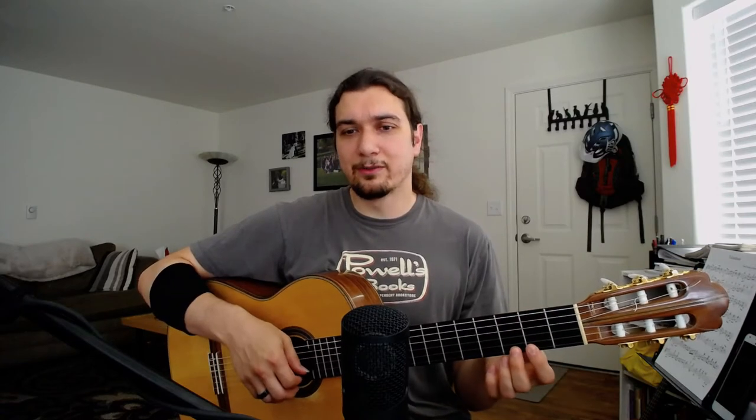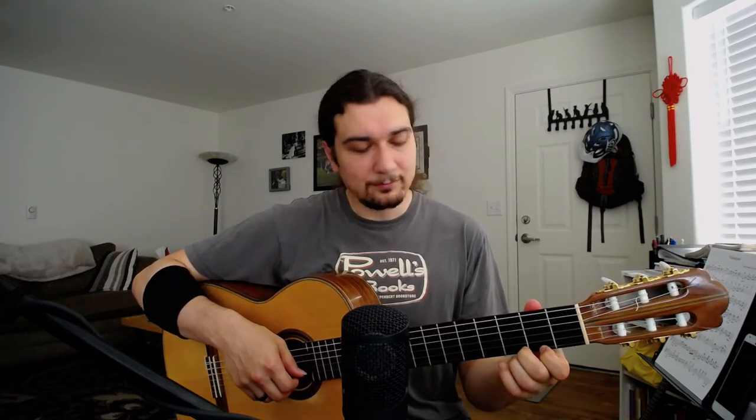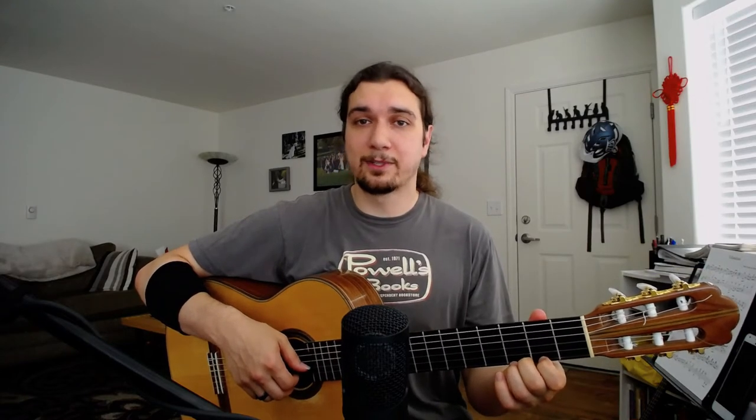It's really hard to do rapid pull-offs all over the fretboard without bumping other strings when using pads, and it's a lot easier to mute other strings when using pads. So we want our default to be using fingertips, and then when the situation calls for it we make an exception and use pads.